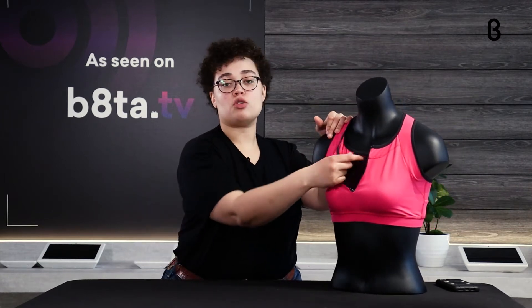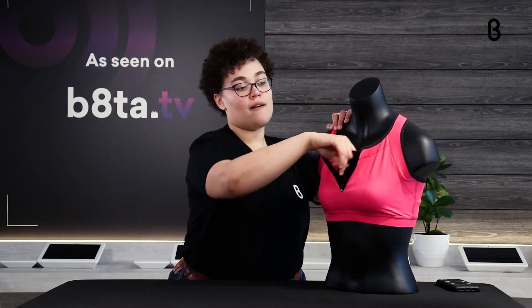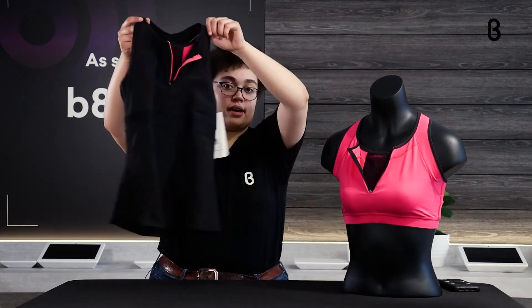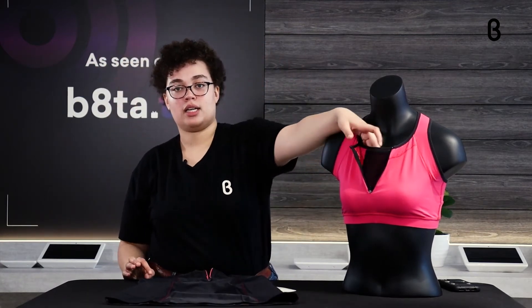What really makes this company great is these special pockets right here — they actually block EMF waves from your phone. As you may or may not know, all electronic items emit EMF waves, and these can sometimes not be good for you in various ways. It's not 100% conclusive whether it's harmful, but if you want to be on the safe side — and if you're worried about keeping your phone near your chest given that breast cancer is a concern — these sports bras and sports tank tops have EMF-blocking fabric built in.